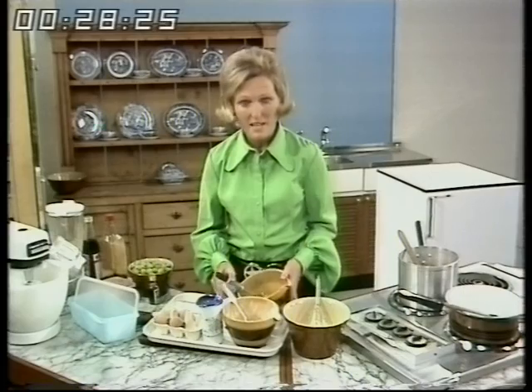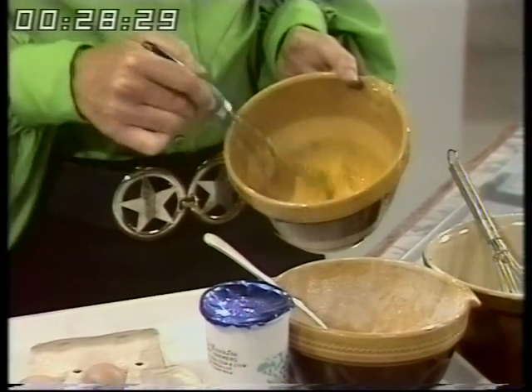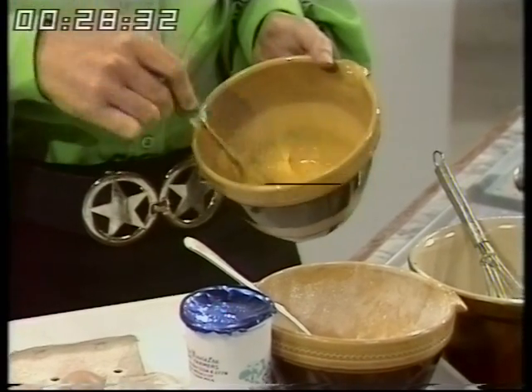So to begin with I've separated the eggs. In this bowl I've got four egg yolks and I'm just blending them. There's no need to do any vigorous whisking because it doesn't make any difference.